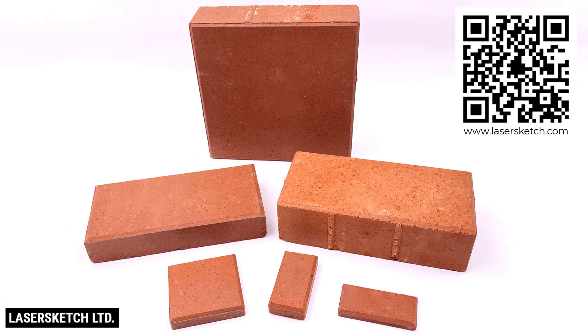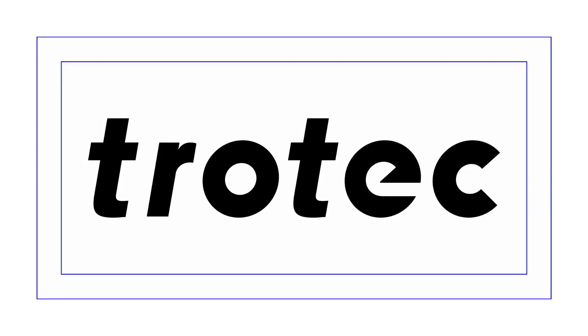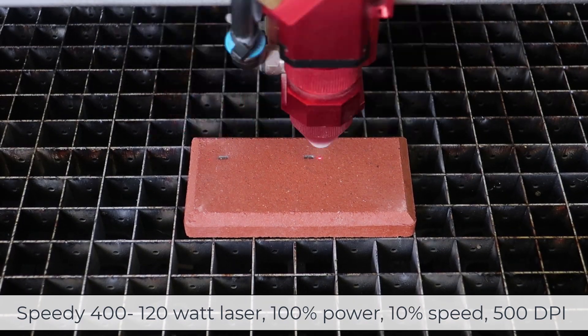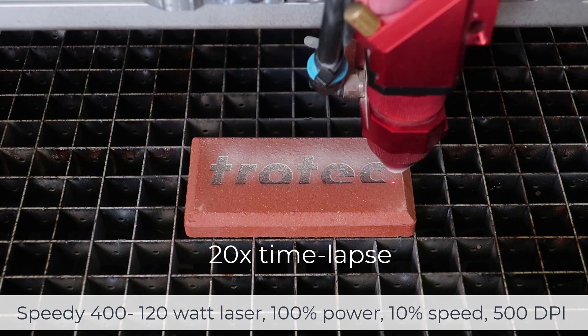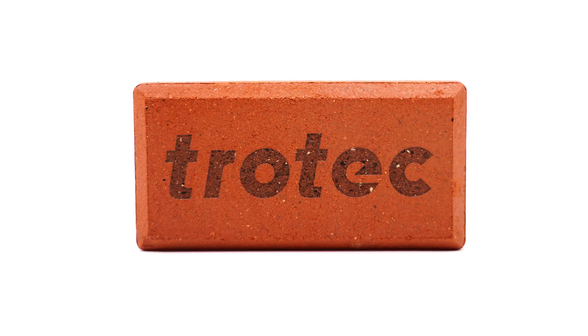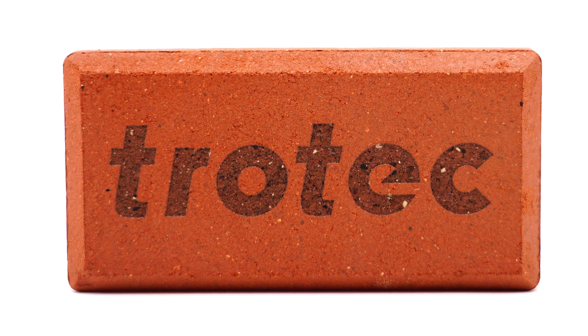When the correct style of brick is laser marked, the CO2 laser heats the clay in the brick turning it into a black glass, producing a stunning dark mark. There are a few ways to laser process brick. The first method is just a traditional laser engraving as shown in this example — taking the Trotec logo and engraving it with very high laser power and low speeds. The issue is that this method will not produce that black glass looking contrast that is typically desired.